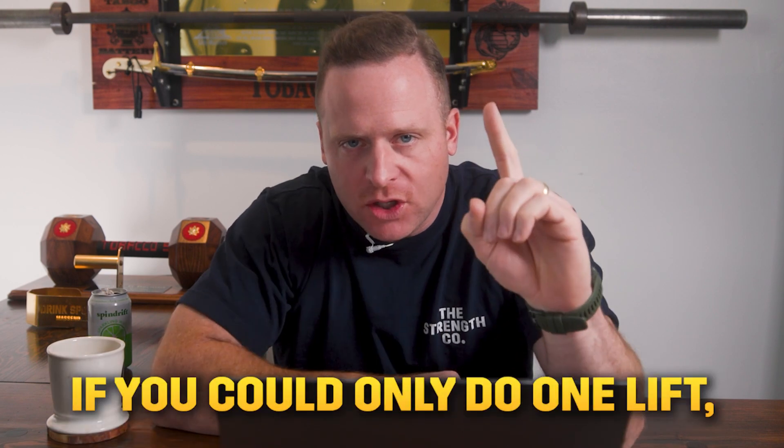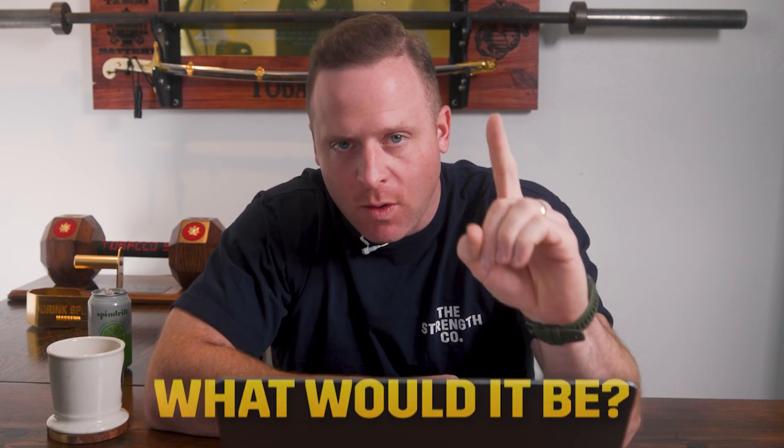Hey guys, welcome back. It's Grant from The Strength Co. Today we're going to answer an important question: if you could only do one barbell lift, what would it be?